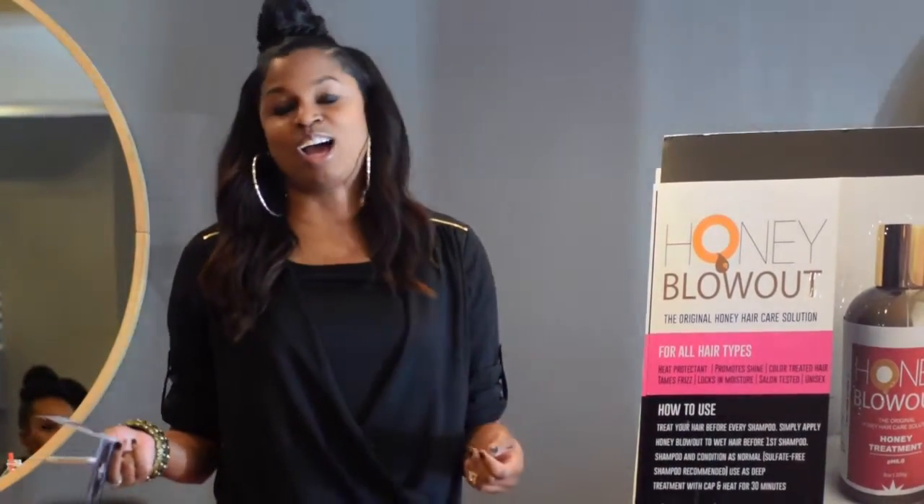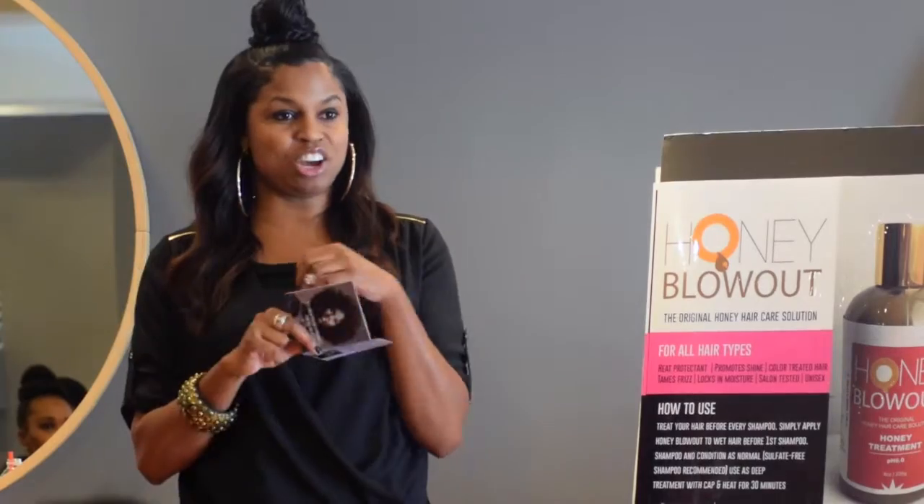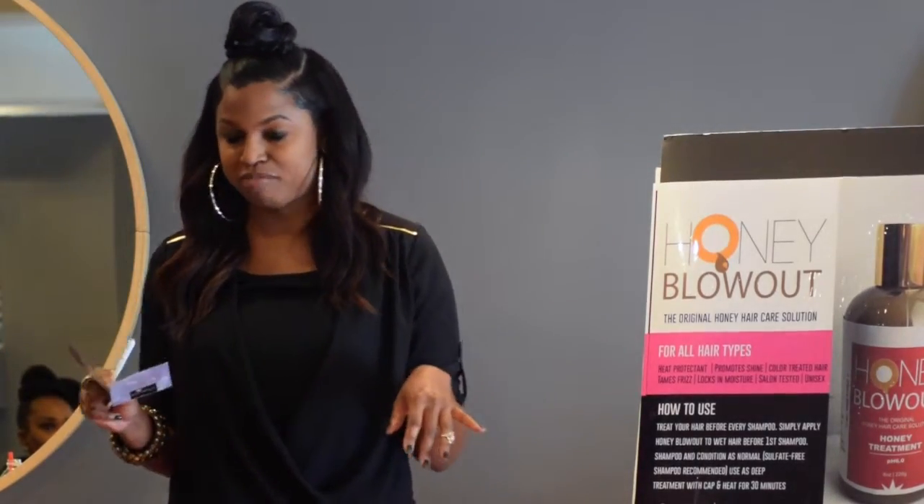It's unisex — it can be used on both men and women. My photographer Daryl actually uses it on his locs. It has been tested across the board and all hair types have been able to use it.